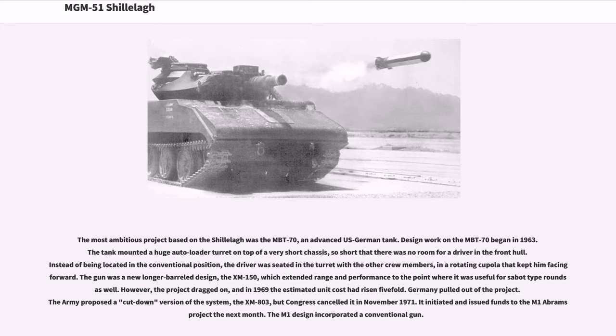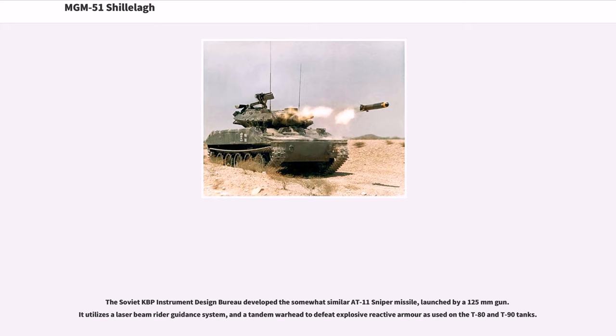Congress initiated and issued funds to the M-1 Abrams project the next month, and the M-1 design incorporated a conventional gun. The Soviet KBP Instrument Design Bureau developed a somewhat similar AT-11 Sniper missile, launched by a 125mm gun. It utilizes a laser beam-rider guidance system and a tandem warhead to defeat explosive reactive armor, as used on the T-80 and T-90 tanks.